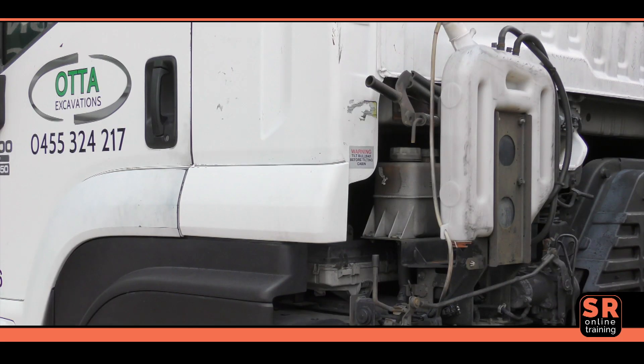The electrically activated cabin tilting system on larger model Isuzu trucks is located at the rear of the cabin on the left hand side. It is important to note that power is only supplied to the system when the transmission is in neutral and the park brake engaged.